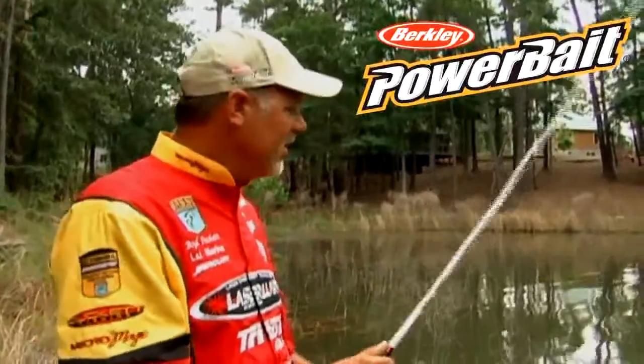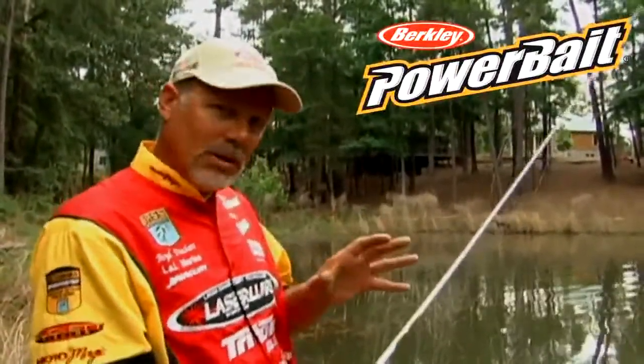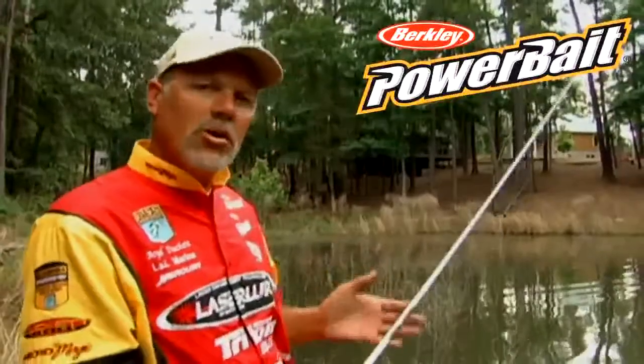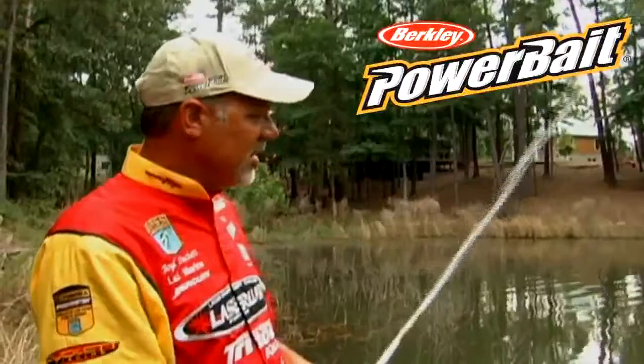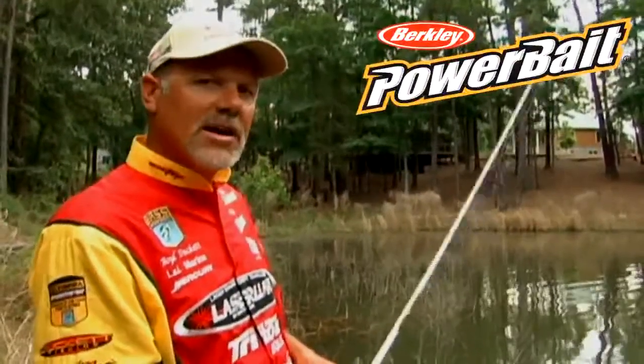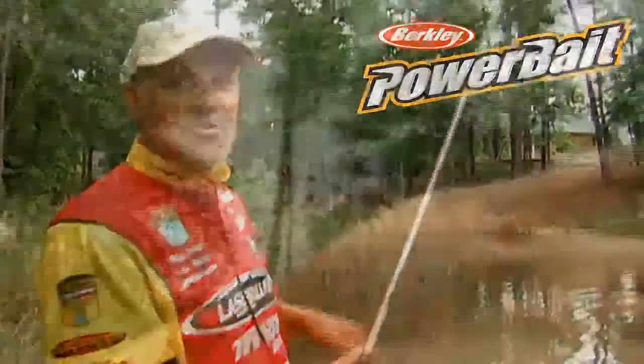So when conditions get tough, one of the favorite things that I do is pitch it over there with a fairly lightweight setup — throw it by your target, by your brush pile, by your boat dock, by your rock pile — and just shake that thing in one place. What you'll find is eventually that rod tip will pull down, you set the hook, and you're back in business.